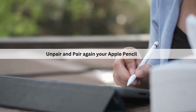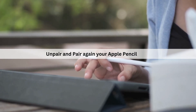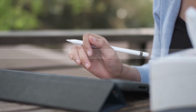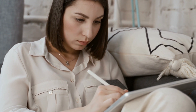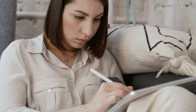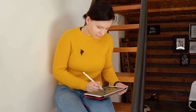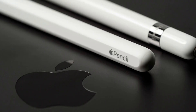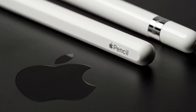Next is to unpair and pair again your Apple Pencil. Because the pairing process is incredibly seamless, some might think that you won't be able to actually remove an Apple Pencil from an iPad without it dying first. That's simply not the case, as the pencil works with the iPad using Bluetooth, and as such, you can manually unpair and then re-pair the pencil from your iPad.